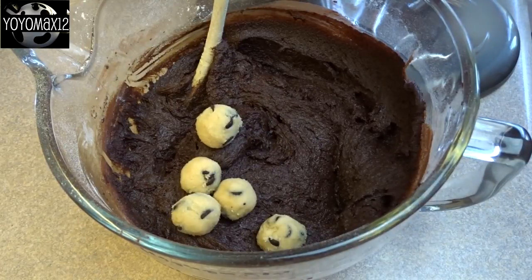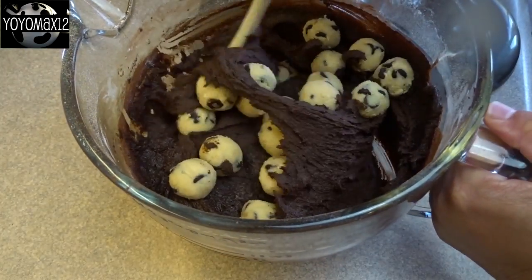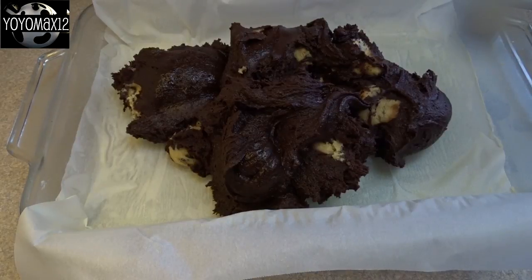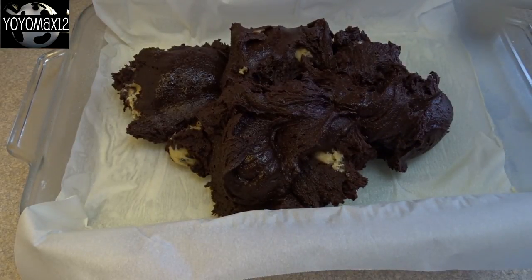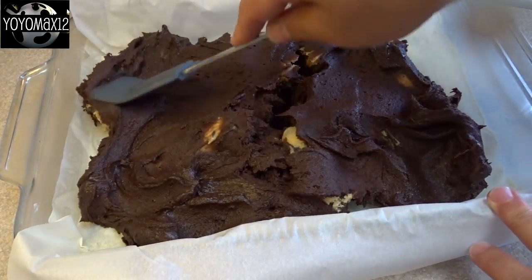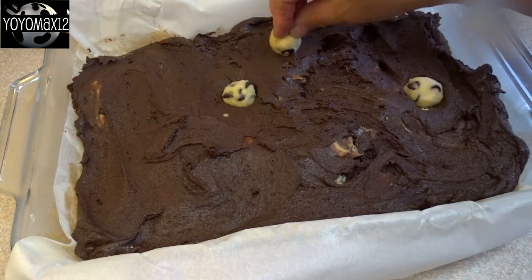Now you're going to take half of those little frozen chocolate chip cookie dough balls and put them in with the brownie batter and quickly but gently stir them in. You want to do this quickly because you don't want them to melt and spread out. Then take that combination and put it in the bottom of a 9 by 13 inch baking dish that's been lined with parchment paper — I greased my parchment paper as well. Spread it out gently, because you don't want to squish those cookie dough balls, you want them to stay whole.